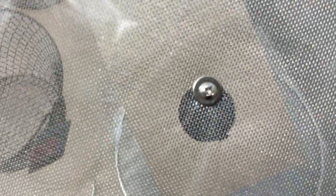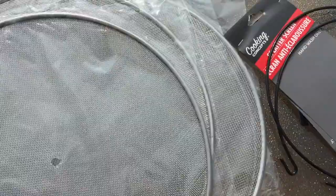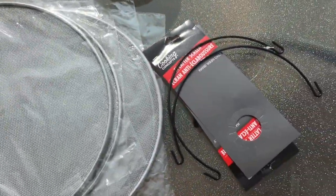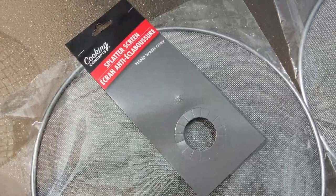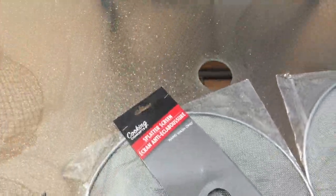First, unscrew the knobs from the splatter screens. Then take the handles off of the baskets that have handles on them. Once you've taken all the knobs off the splatter screens and the handles off the baskets, it's time to complete the look.